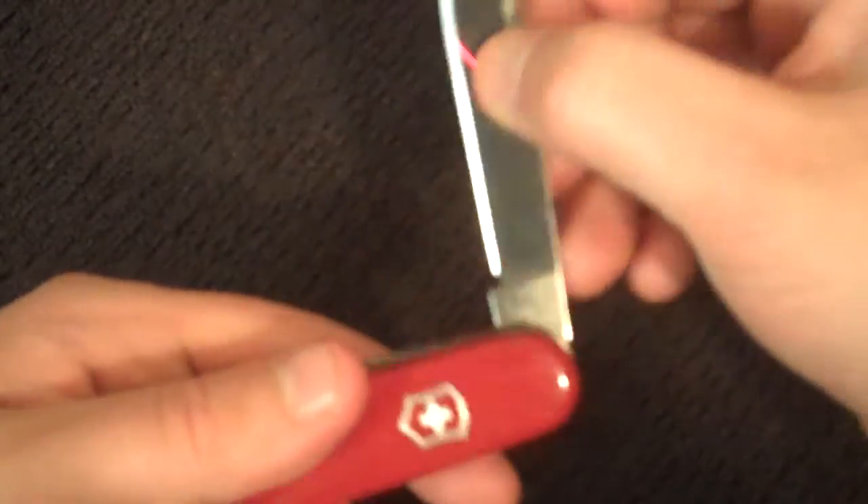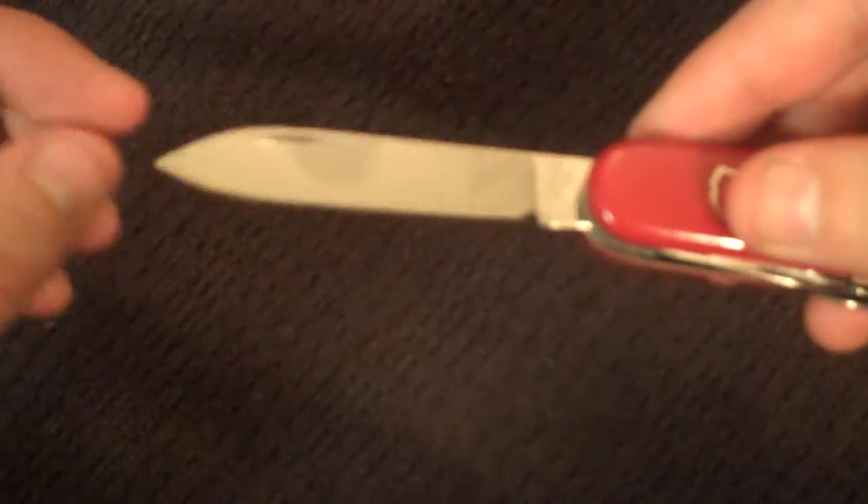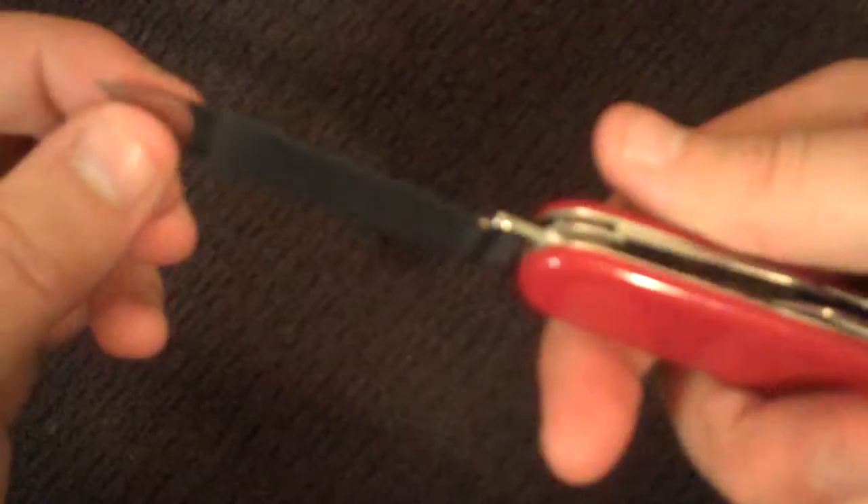We have the main blade right here, which is pretty big. It's perfect for any small thing you're going to end up doing. It doesn't lock into place, so you got to be careful — you don't necessarily want to have your hand all around it if you're going to do something strength-based, if you're going to have to get into something. But it's good for whittling or whatever you need to do.